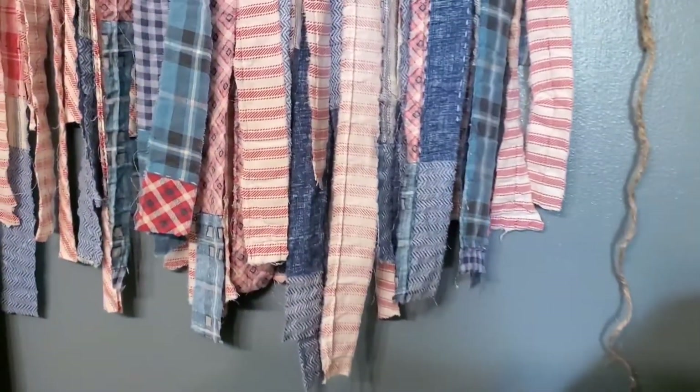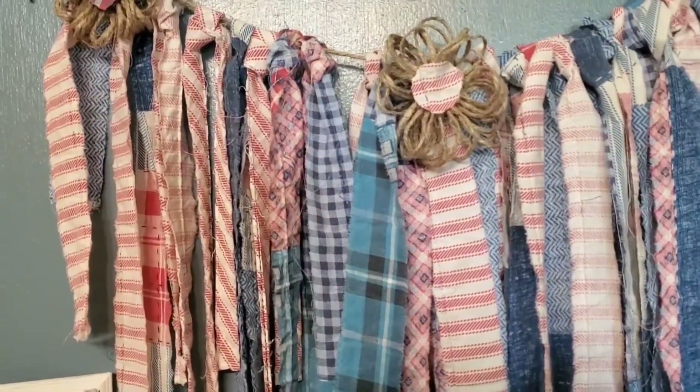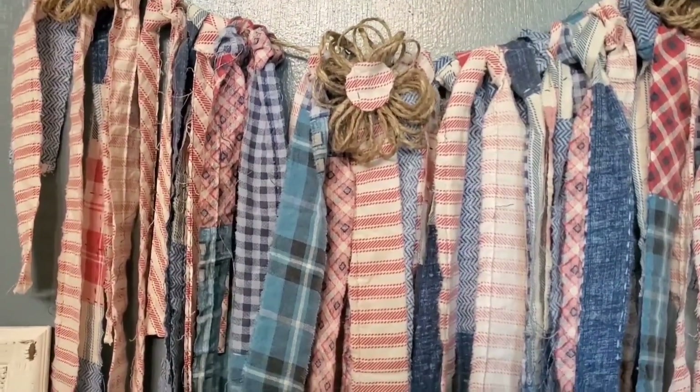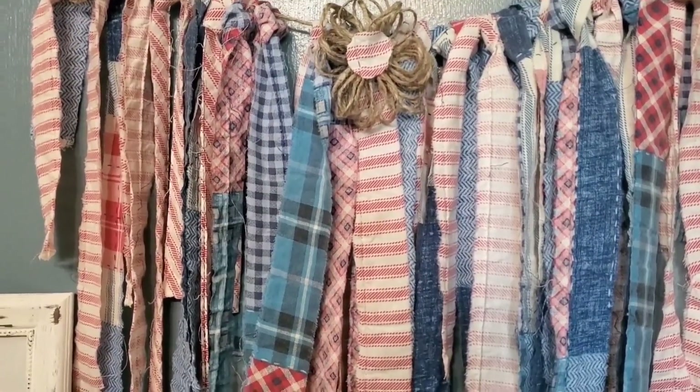Then I want to go up here and show you — I made this little banner. I made this out of an old quilt that was falling apart, and I didn't want to just throw it away. I wanted to utilize the fabric in it.